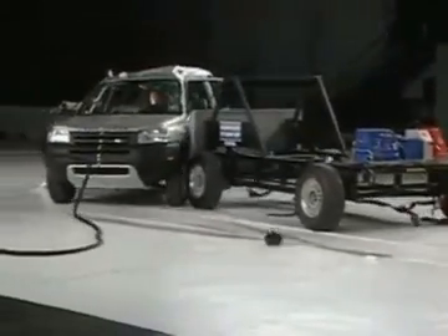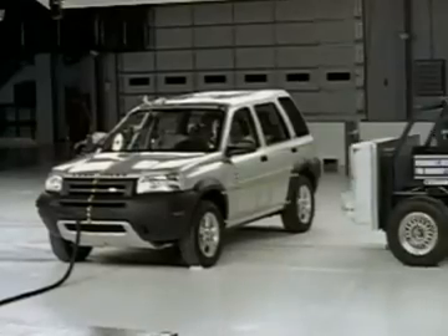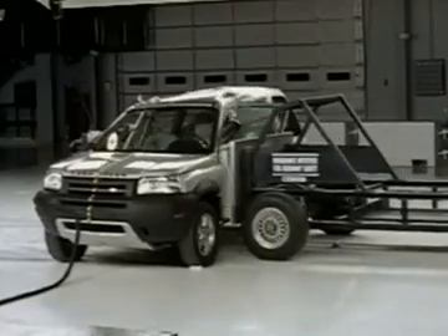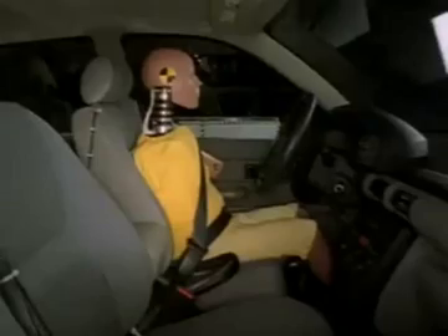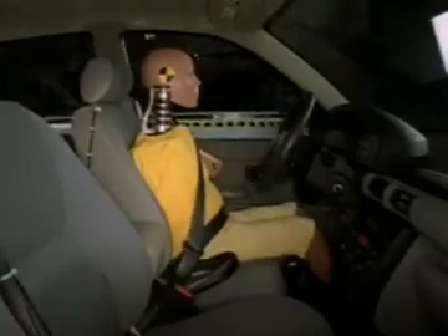Now here's how this model does in the side crash test. The Freelander does worse in this test and earns a poor rating. No side airbags are available, even as an option. Head protection is marginal, and the driver would likely suffer rib fractures and internal organ injuries. A fracture of the pelvis is also possible. In the back seat, the risk is low for the torso and pelvis, but serious head injuries are possible. For complete safety information on this vehicle, subscribe to ConsumerReports.org.